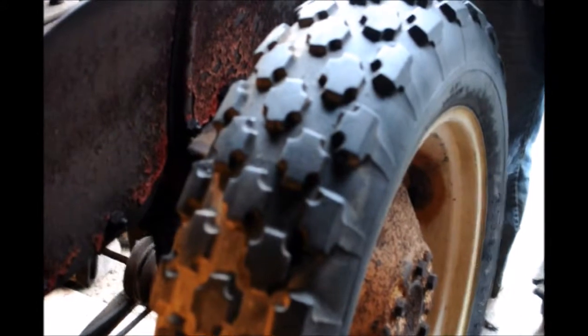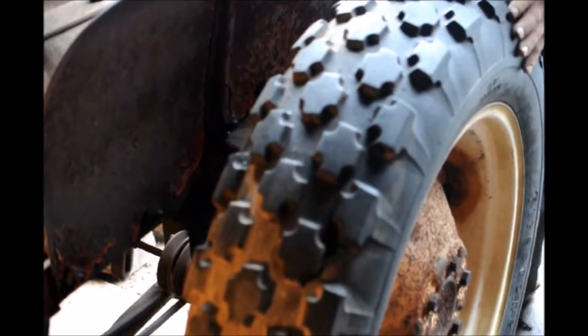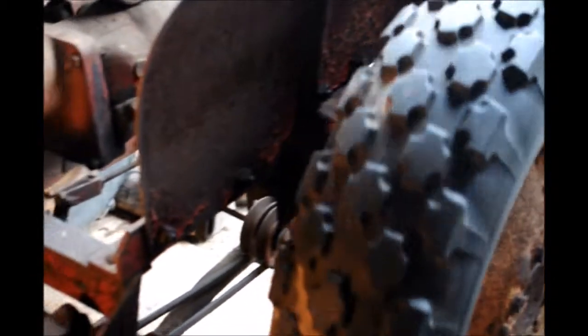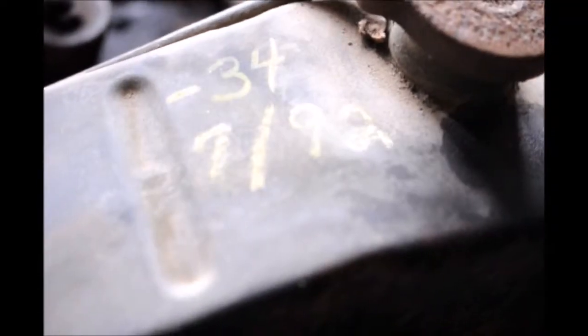Now we're going to check and see if the engine is free. We've jacked up the tractor and we're going to move a tire while it's in gear. And it is free. The last time this was serviced was 1992.